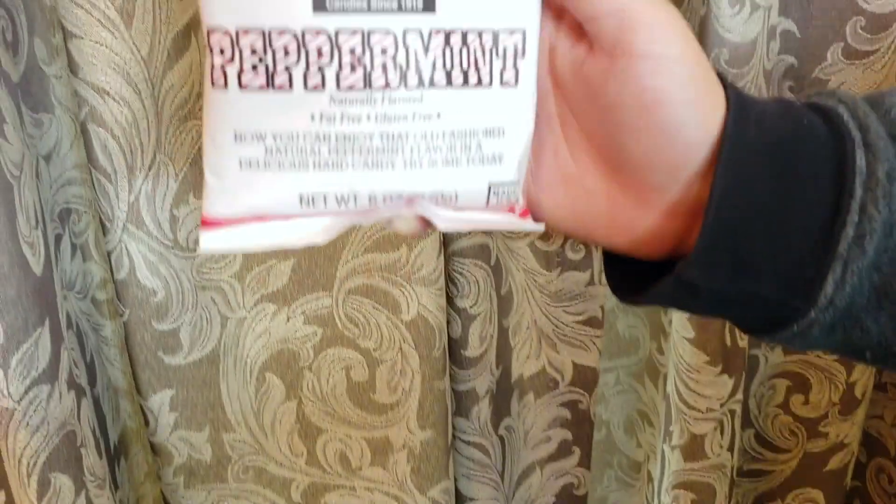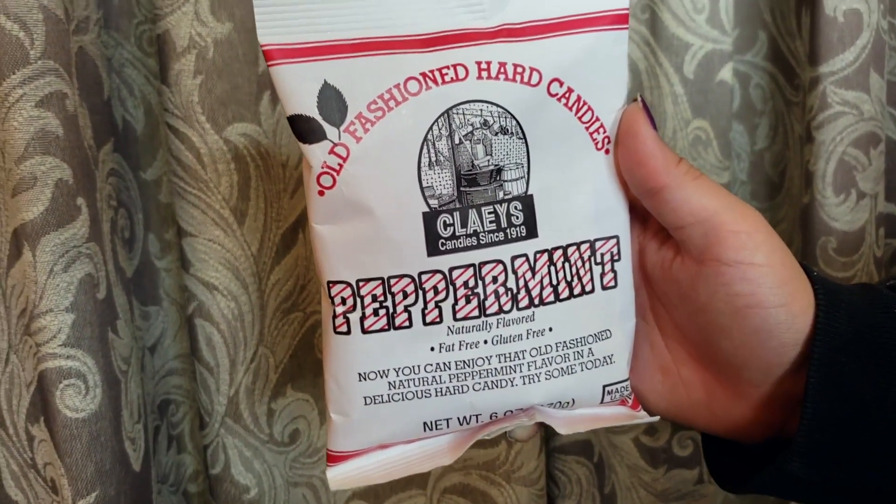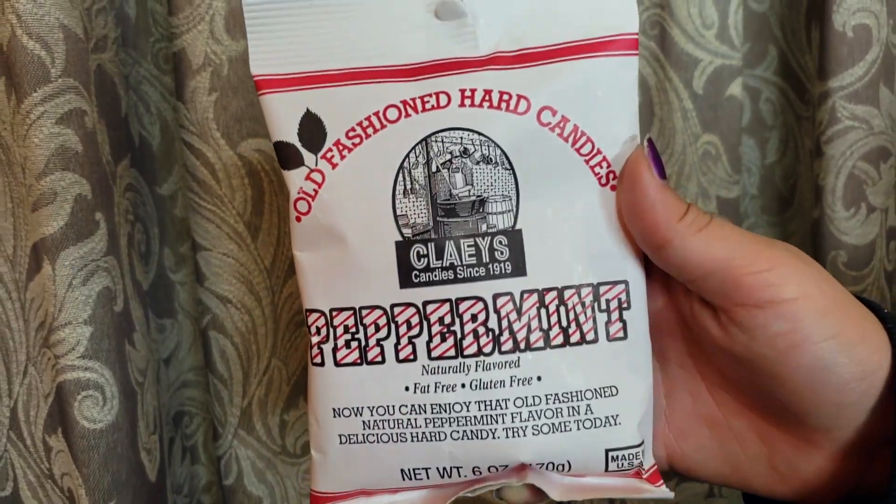The first thing on top are these old-fashioned hard candies by Clay's — these are peppermints, hard peppermint candies. I guess you can use these as treats for your horse, or you can eat them yourself.